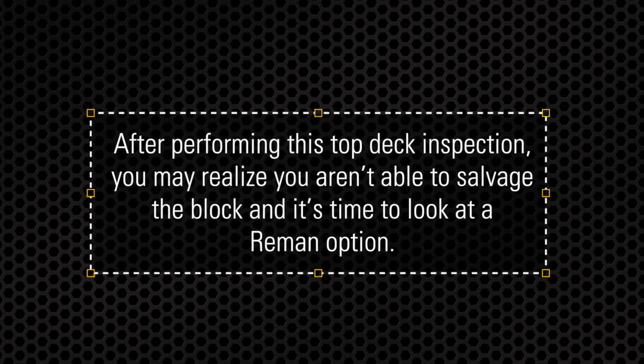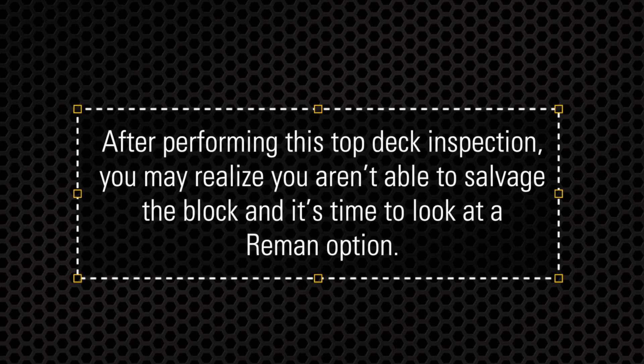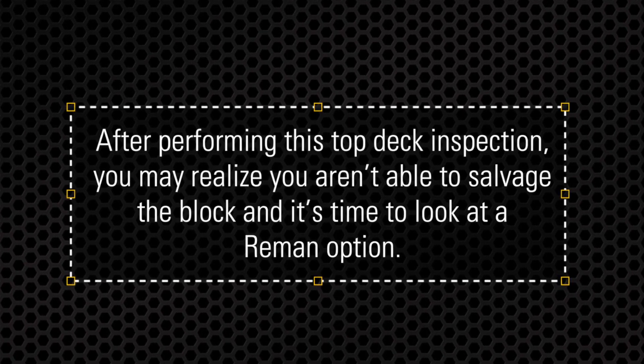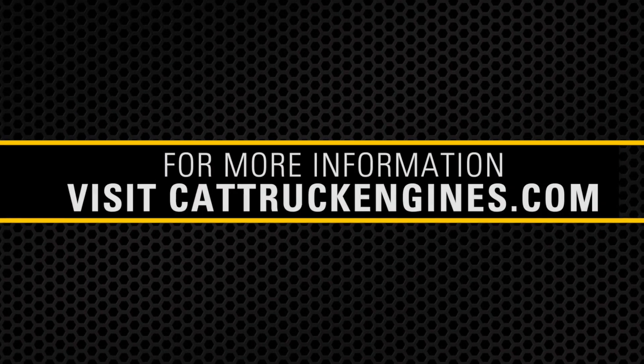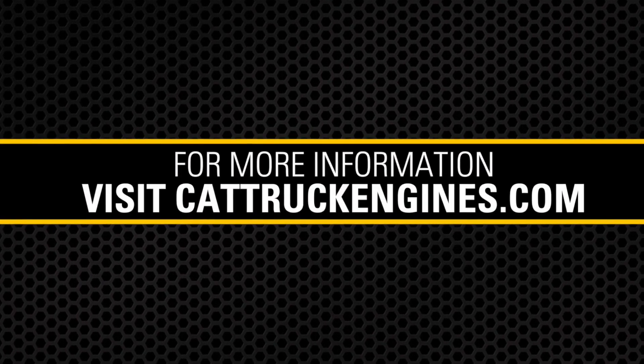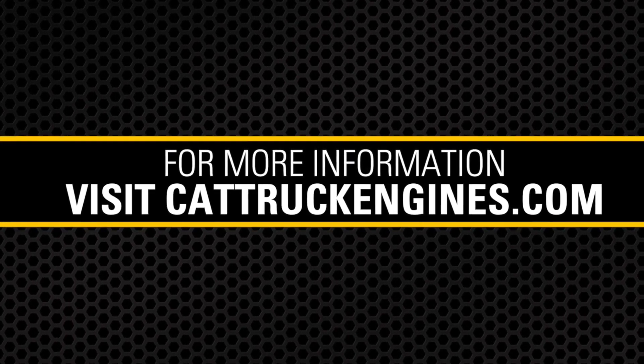Your CAT dealer can help talk through your repair options too. After performing this top deck inspection, you may realize you're not able to salvage the block and it's time to look at a CAT reman option. You can learn more about long block, short block options, or repair options, current promotions, and more at cattruckengines.com.